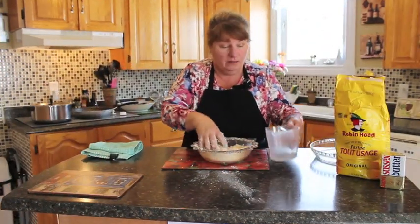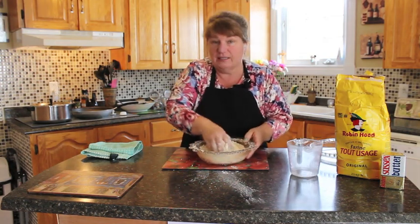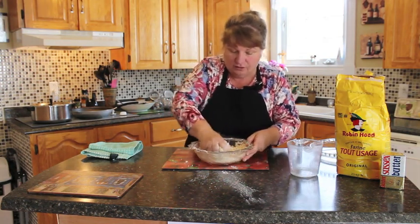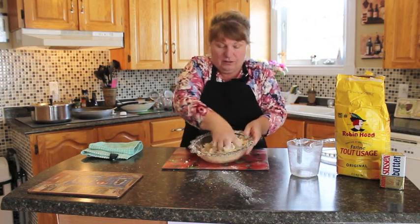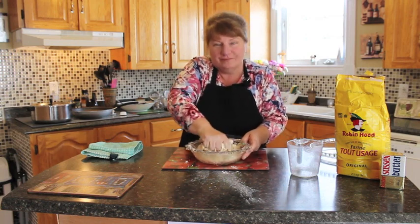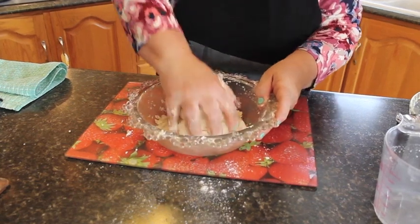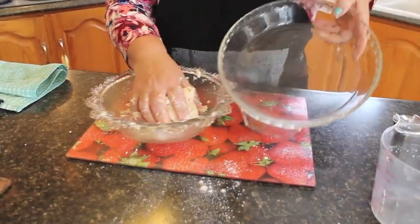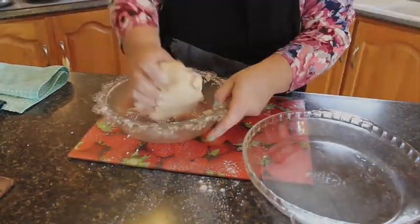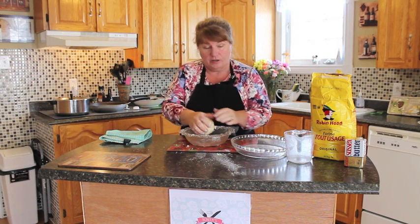Add in the three tablespoonfuls of cold water and keep mixing it together. It's a little easier if you do it in a food processor because you don't get messy, but this is a simple recipe for pastry. It's all starting to work together — just bring it into a nice ball. This will make a nice flaky pastry for the top of your stew. Now that we've got our pastry balled up, we're going to keep it in this container and put it in the fridge until we're ready to roll it for our stew.